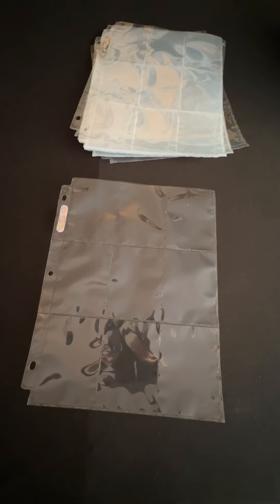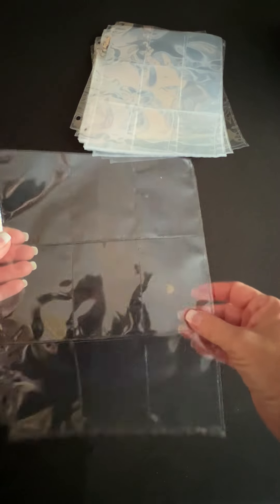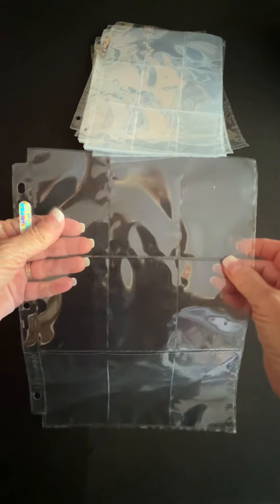Hi everyone, this is Dia. I'd like to show you the Ultra Pro Silver Series 9 Pocket Pages. Most people realize that these are used for baseball cards. These are really a good quality.